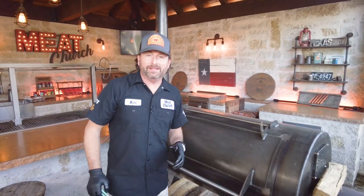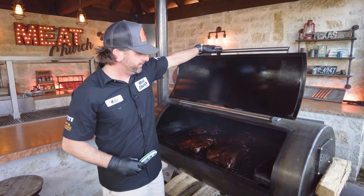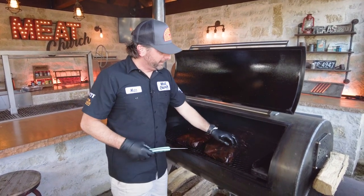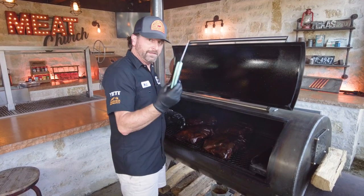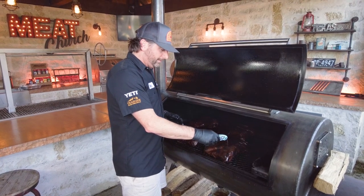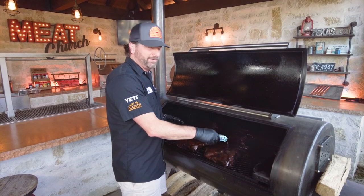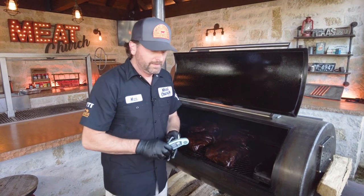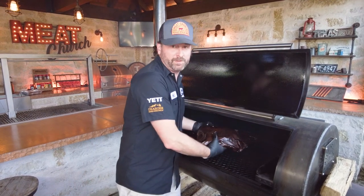The beef ribs have been cooking just over 10 hours. I know they're done because I just checked them, but I like to feel and make sure they're nice and squishy — that's kind of a cue. Instant read thermometer keyed in between the bones and we're registering like 209, but they're just probe tender — there's nothing there. I'm going to pull these off, rest them for about 45 minutes, and then it's time for supper.